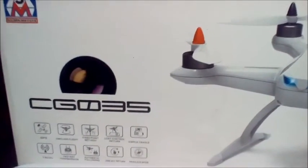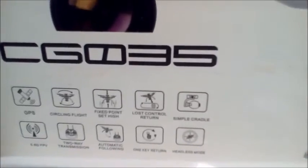J-Drone here. This is the Al Senma CG-035 and there's a quick look at the features. GPS is one of them and we're going to do a quick unboxing here.